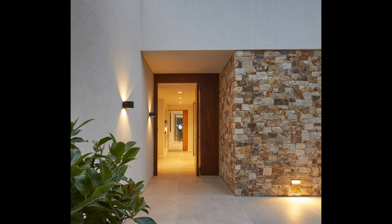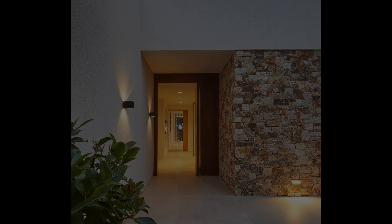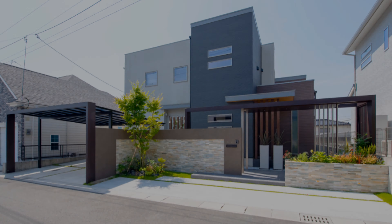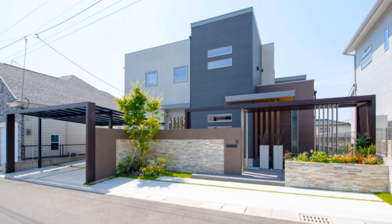Find some inspiration in projects like this mesmerizing building covered in colorful geometric wall art. You can try something similar for your own property, though you might want something a bit more robust and less fragile.